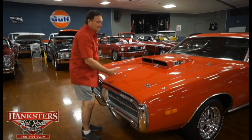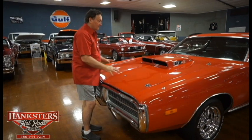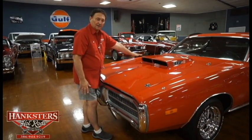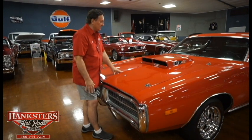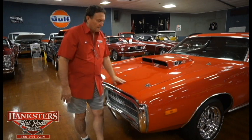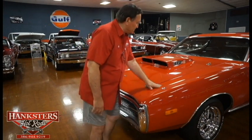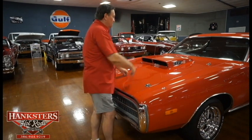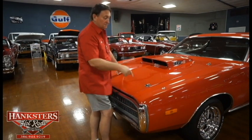The hood is fiberglass and it's a liftoff — a lightweight fiberglass hood. It is an open-air hood, so it gets a ram-air effect from the scoop on it. Paint, fit, and finish on the front of this car is absolutely stunning. The 440 six-pack designation is correct for this particular car.